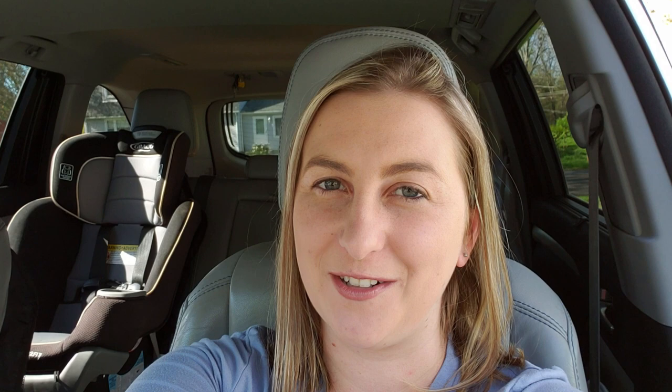I saw a huge opportunity with YouTube to grow my business and make this channel more profitable — but I need your help. The way for me to become successful on YouTube is by sharing good, helpful content that you enjoy. The more engagement my videos get, the more YouTube's algorithm shares them, which helps my business grow. If you like these videos where I share my best-selling ideas, please subscribe to my channel, and join one of the biggest Cricut groups on Facebook: Cricketer Inspiration for Beginners and Pros. Thanks for watching!